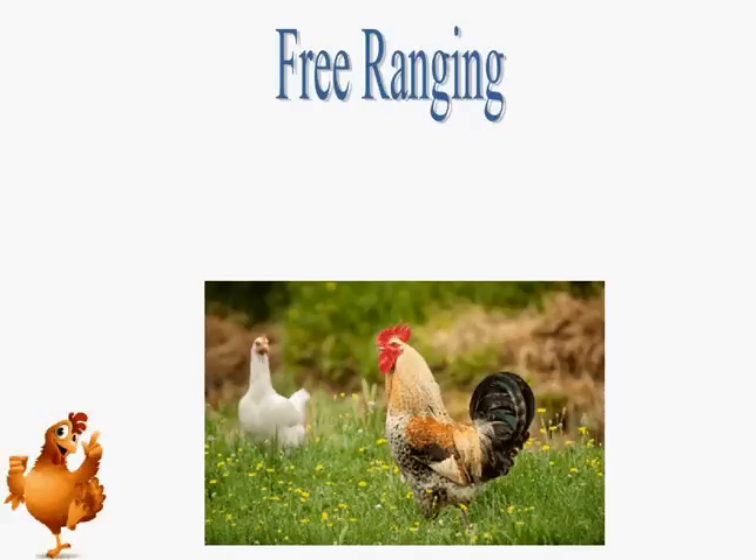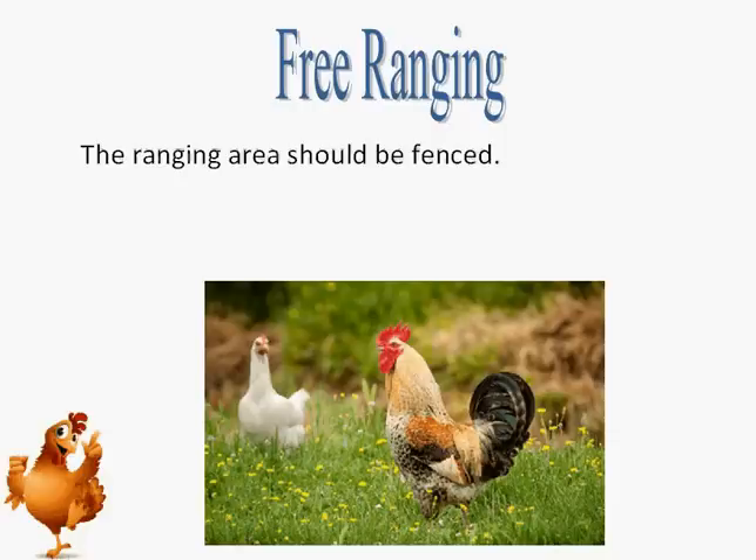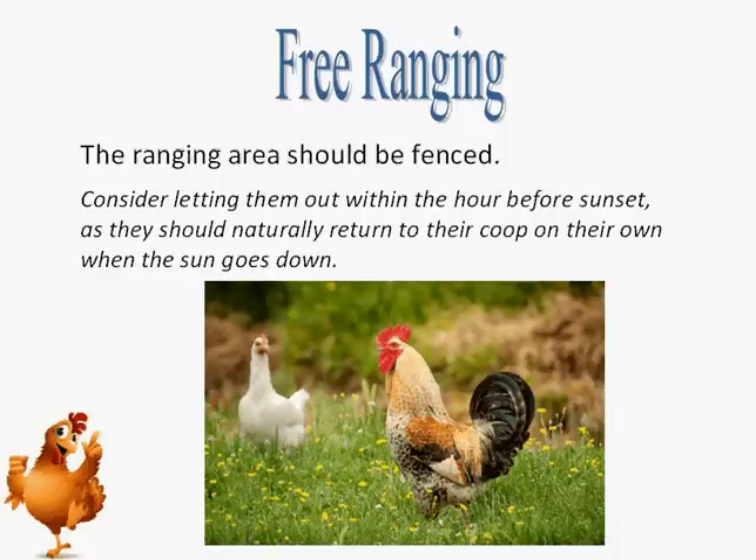Many small home flocks are allowed at least some time out of the coop to run or range more freely in grassy areas. If the hens are to be allowed outside of their own fenced run, the ranging area should be fenced, especially if your yard is small and there is any chance the hens will wander off your property. If you plan to allow your hens some time to free range within your fenced yard, consider letting them out within the hour before sunset, as they will naturally return to their coop on their own when the sun goes down. You can just close the door behind them. This is much less stressful for the hens, and for you, than trying to herd them back to their coop — hens don't herd well.